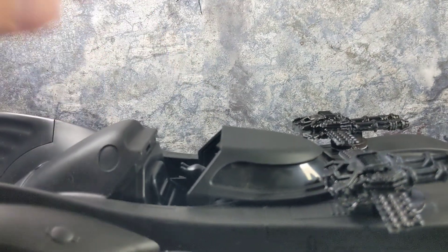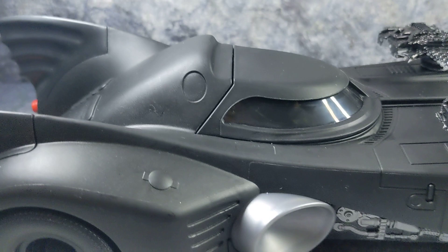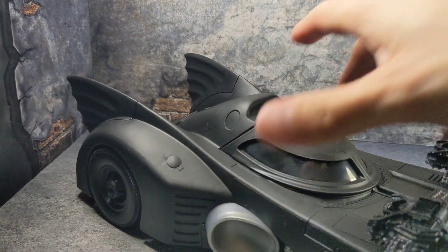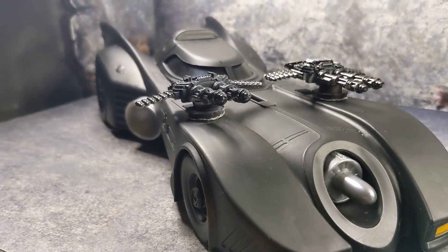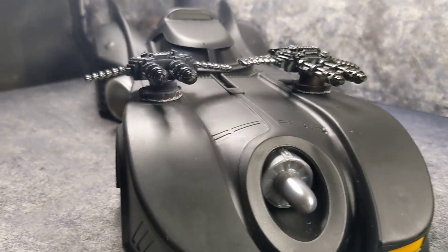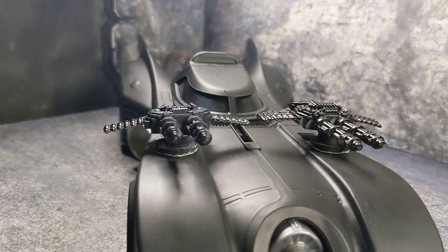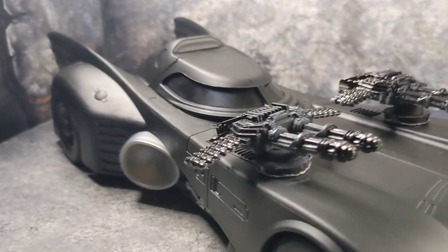It clears nicely and doesn't get in the way. I might put a steering wheel in there — I'm not sure because I don't care much for the interior unless I put some lights in. Giving it some lights and making the front light up is something I've been thinking about doing.